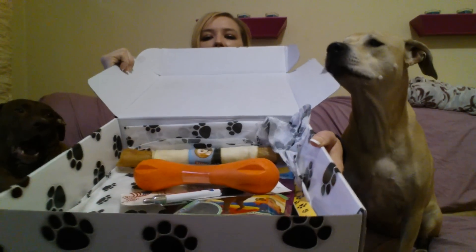Inside the box we have the card which explains the products. I'm not going to read it because I like surprises — could you stop licking all the treats, please? Sorry guys.